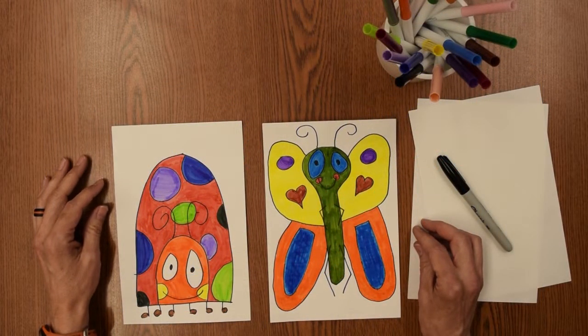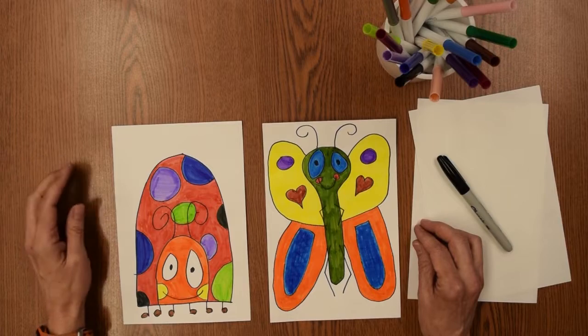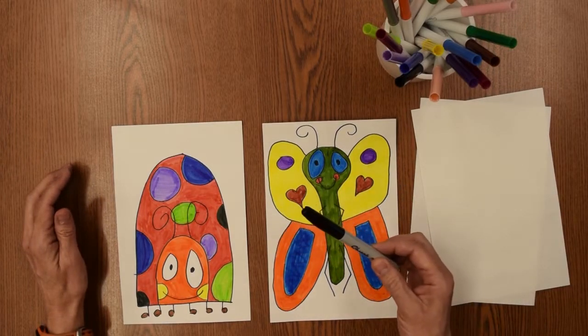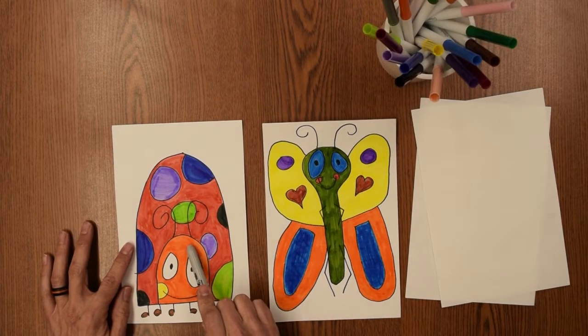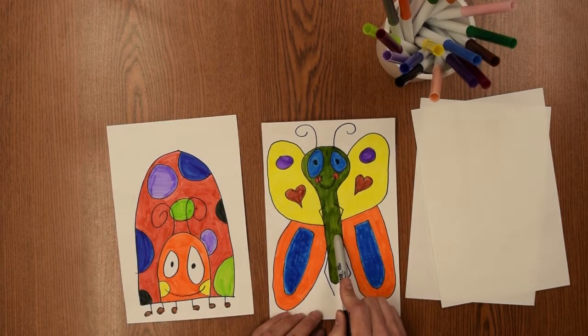Welcome! Today we're going to do some fun little bugs. We're going to do a quick follow-along drawing. You're going to need a little piece of paper and a sharpie, a marker, or even a pencil — something that you can draw along with me. We're going to do a fun ladybug and a colorful butterfly.